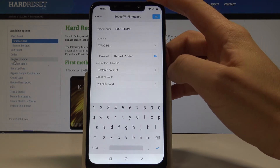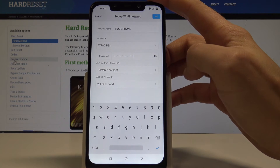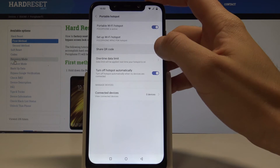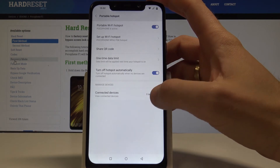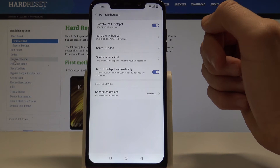Right now we are using the following settings. You can also configure the AP band and other options. Tap OK or Cancel to confirm. Here you can also share a QR code to share the Wi-Fi network.